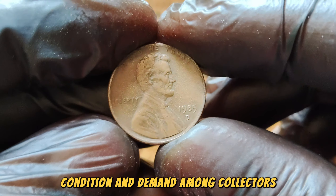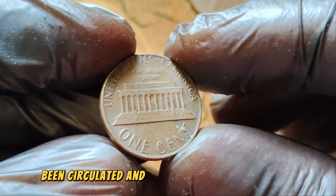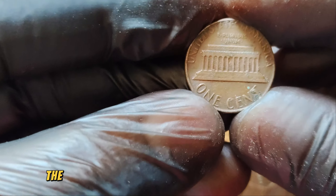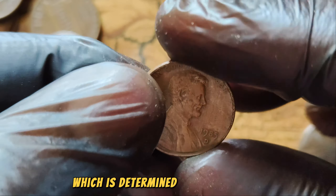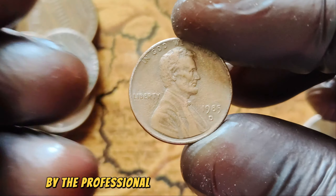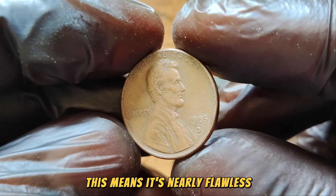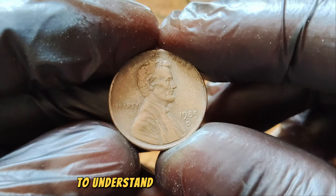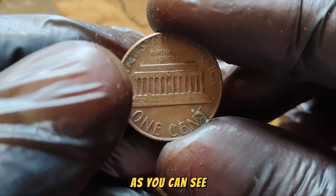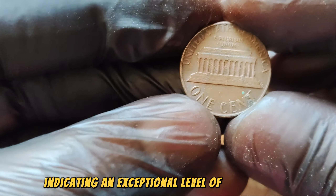This particular coin is in pristine mint state condition, meaning it has never been circulated and shows no signs of wear or damage. The value of a coin is heavily influenced by its grade, which is determined by its condition. The 1985 D-Lincoln Penny has been graded as MS-68 by the Professional Coin Grading Service, PCGS — one of the highest grades possible. An MS-68 grade is just two points away from the perfect MS-70 grade, indicating an exceptional level of preservation. Rarity and demand are also crucial factors, with only a few known specimens in this top-grade condition.